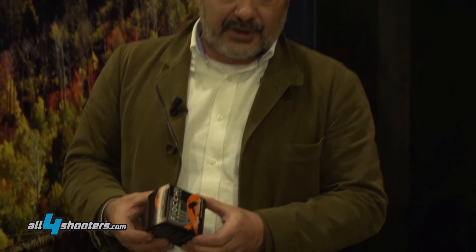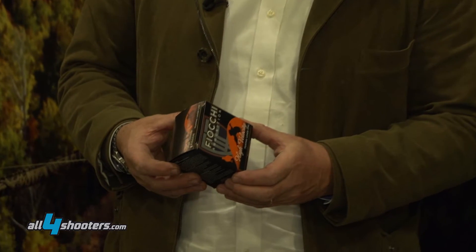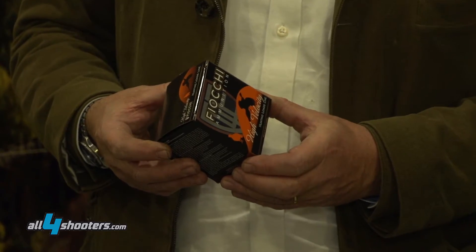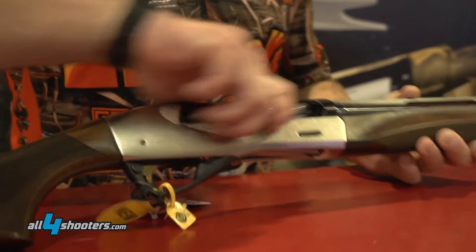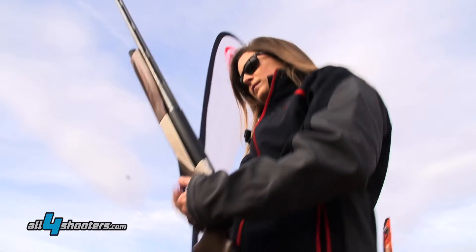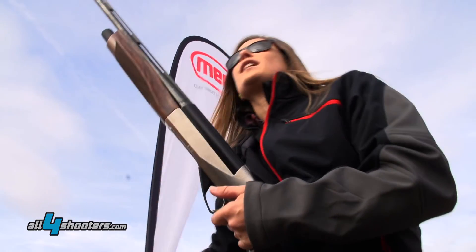We are presenting a 28 gauge 3-inch, which we developed with the Benelli factory. Benelli has just presented a new gun, the Ethos — semi-automatic, phenomenal gun, beautiful and light. Go and test it because it's a pleasure to shoot.